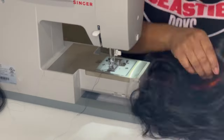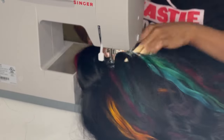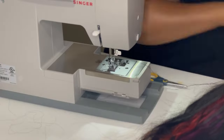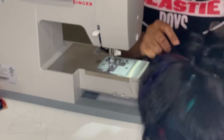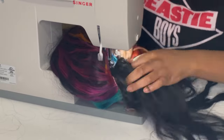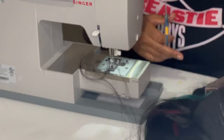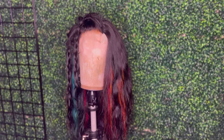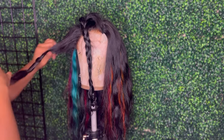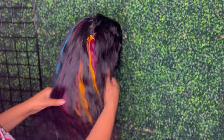Creating a wig on the sewing machine is so much faster and easier, so if you're interested in learning how to do that, feel free to reach out to me. And now the wig is complete, y'all! Y'all cannot tell me this wig is not a five. It's not even styled yet and I was already obsessed and in love with it.